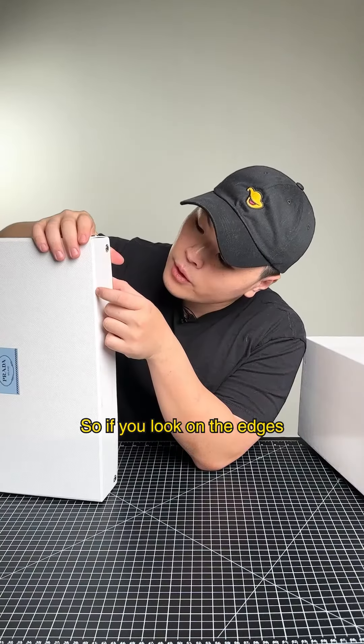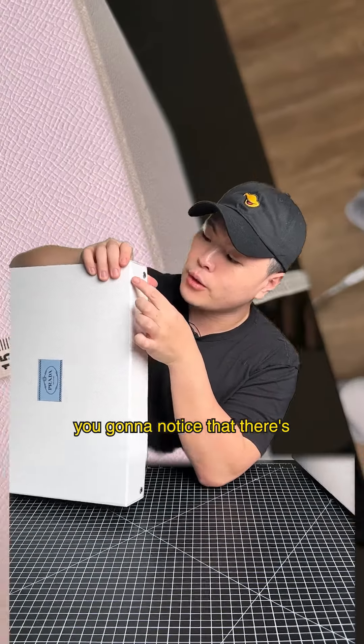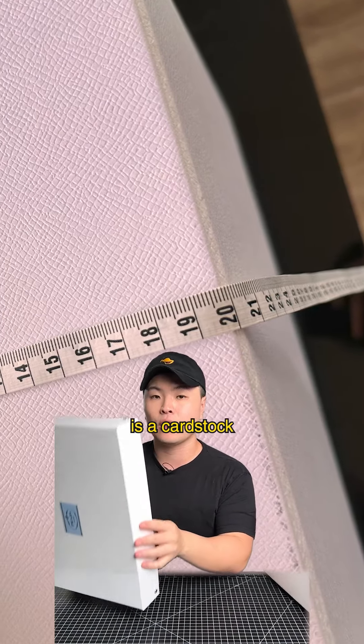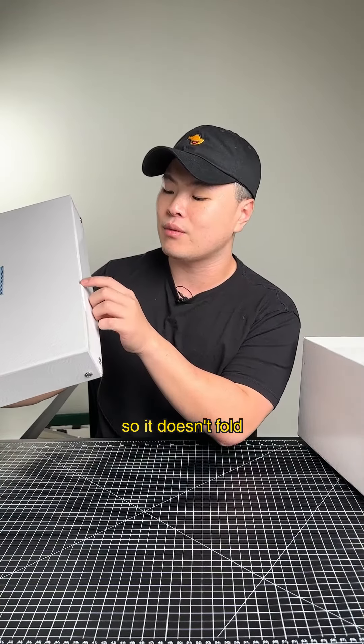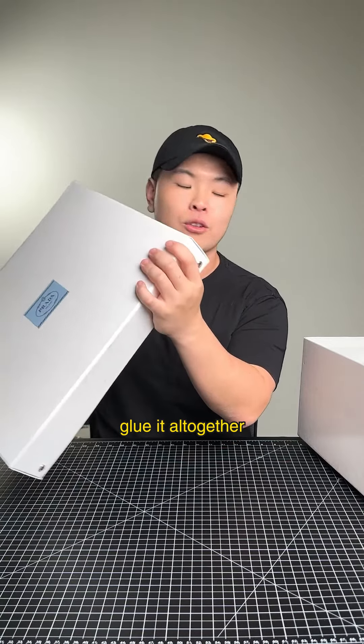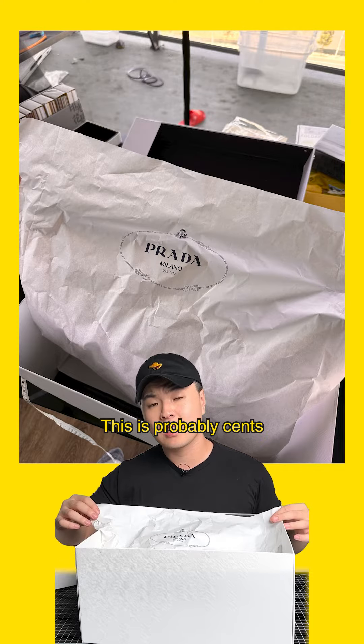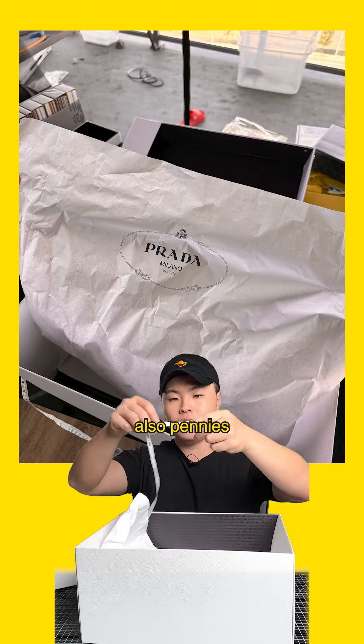There's definitely room for improvement in terms of the folding. If you look on the edges right here, you'll notice there's a little bit of a gap. Each of these sides is a separate cardstock — it doesn't fold; it's a separate piece and then they glue it all together.